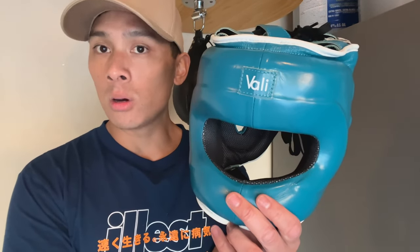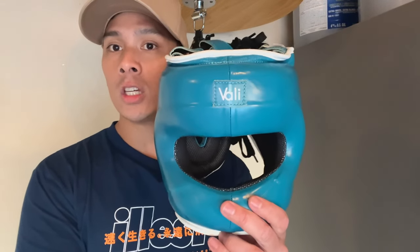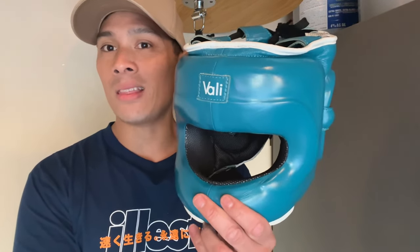For those of you wondering from a comparison standpoint how it stacks up weight-wise, the Winning FG5000 — which is pretty much considered number one when it comes to a face saver headgear — weighs in roughly at about 15 ounces. So this is basically a little over 4 ounces heavier than the Winning. I believe the Winning FG5000 also uses a synthetic leather.